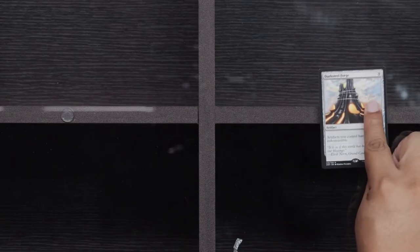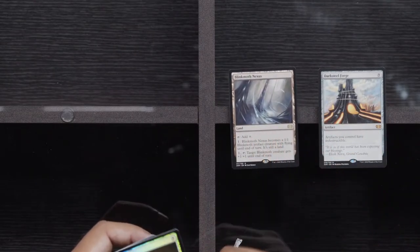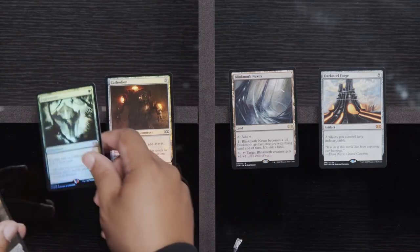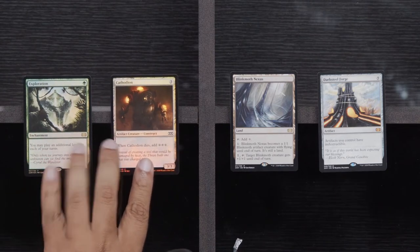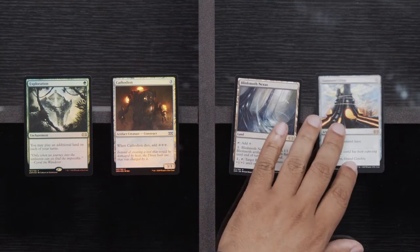Three packs left. Ulvenwald Mysteries, Topple the Statue, and a Jorya's Familiar. We got a Darksteel Forge, a Blinkmoth Nexus, Cathodian, and a Foil Exploration. So we're three into our Explorations — we have a regular one, the Box Topper, and now the Foil one here. Was Ballista Combo really a problem enough to ban it? I didn't play that format, but I've definitely comboed off with Ballista, and it was probably a problem.